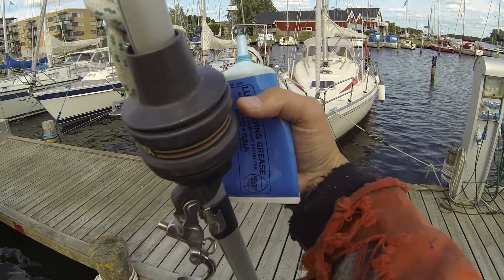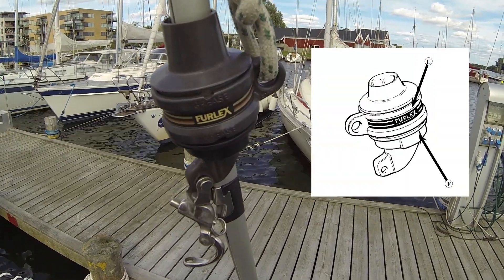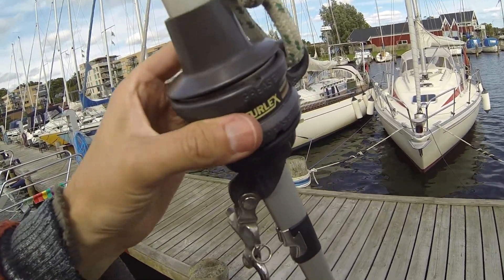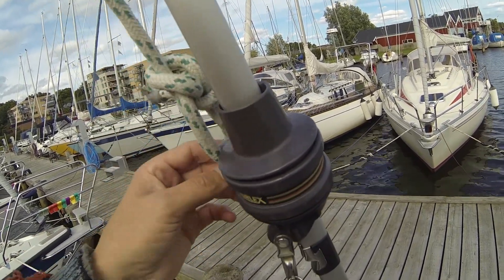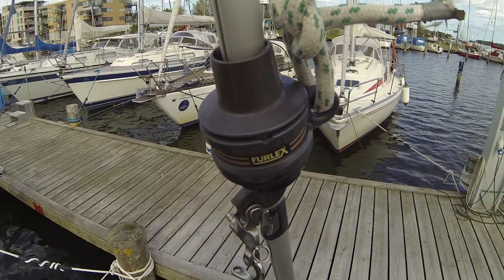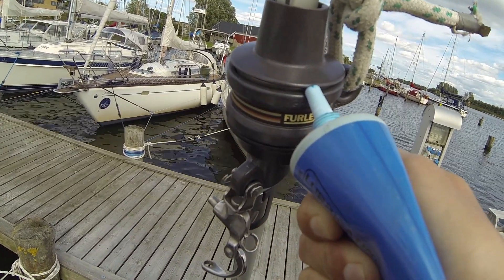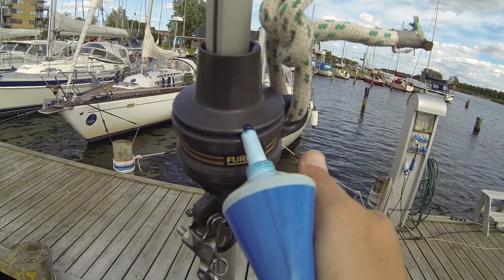I'll start with the easy part — it is the top swivel here, and I'll just apply some grease. It is sounding pretty dry inside. The bearings are pretty noisy, so I'll try to put on some grease. As always, it doesn't apply that much, but let us see how much is necessary.